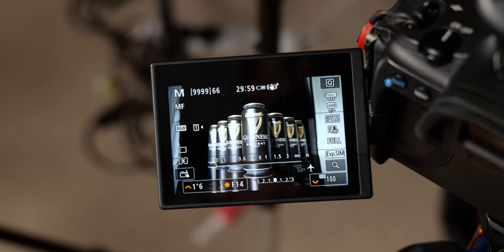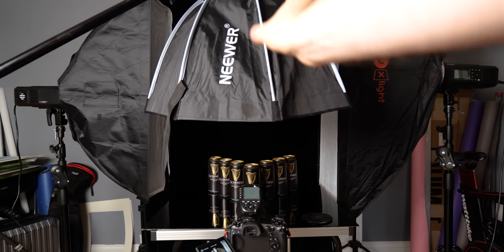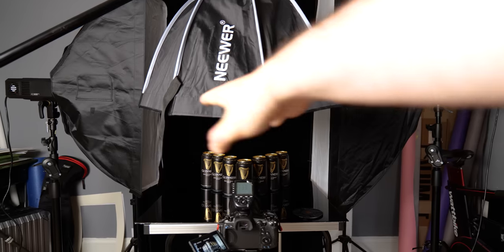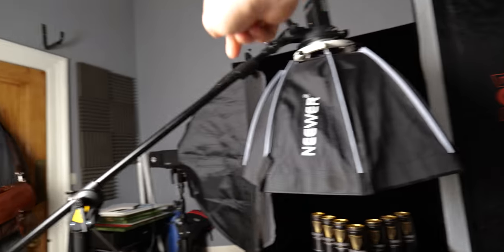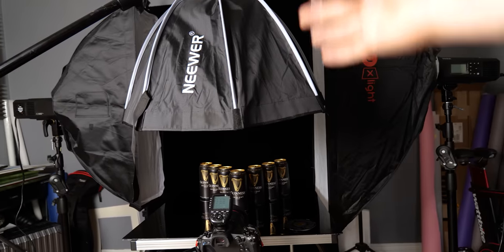There is a lot of work I've got to do with the lighting. What I want to achieve is a really nice crisp edge light either side of each can, and how I'm going to do that is by using these strip boxes. I've got one here and another one here, and these are going to create that beautiful light on the side.